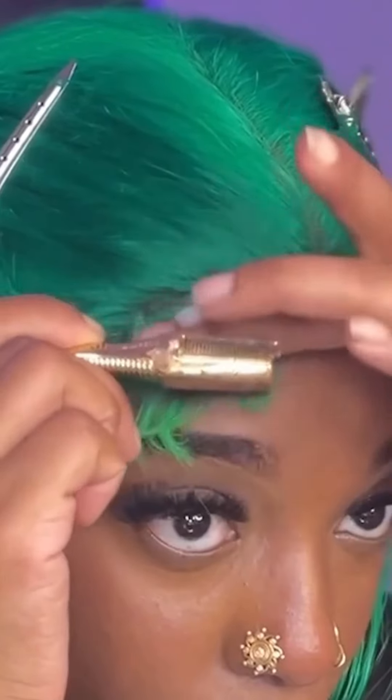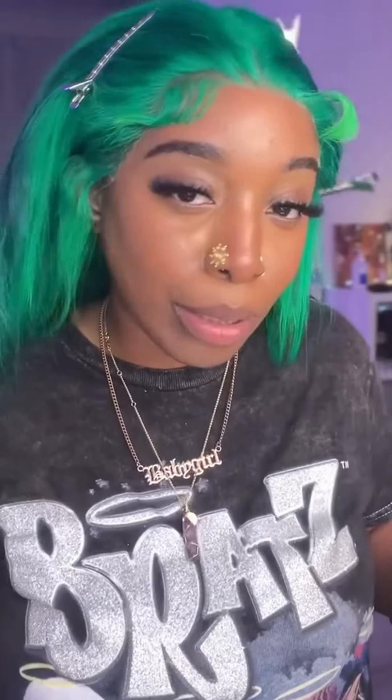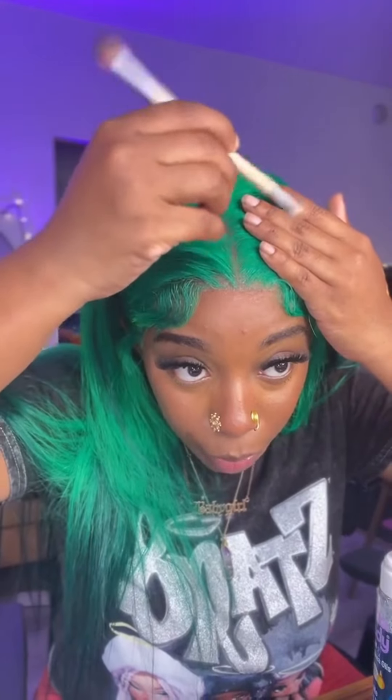I always use foam to lay my baby hairs because it's easy to comb out. I should have plucked it — it's a little thick, but it's too late now. If you don't want to pluck, get some makeup and put it in that part.